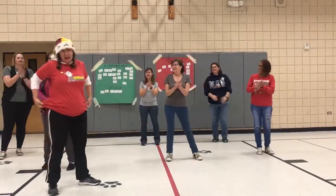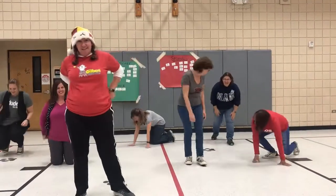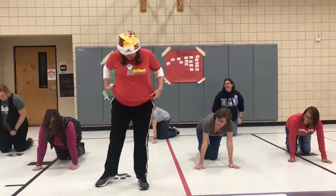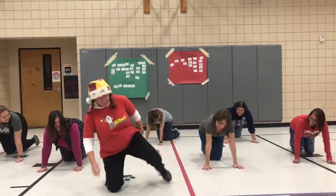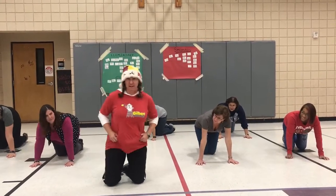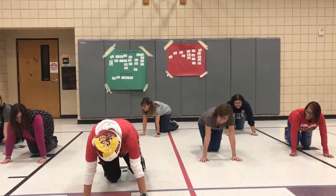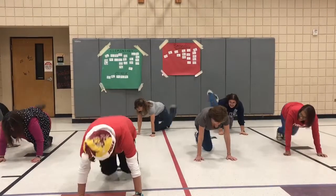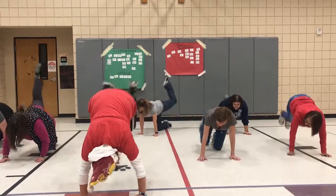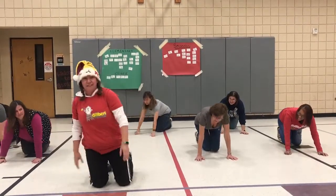Now it's time to get down to do the donkey kicks. Let me tuck in my shirt so nobody back there sees anything. So remember you have two ways to do it — you can do one leg or two. I like to go all donkey in. Here we go. Ready? Go. 1, 2, 3, 4, 5, 6, 7, and 8. Great job people.